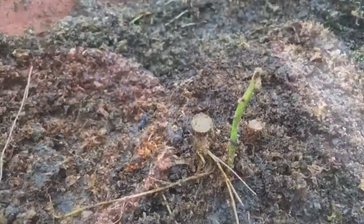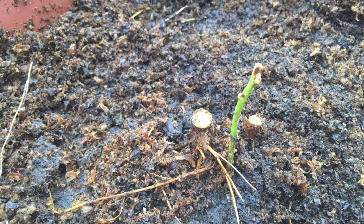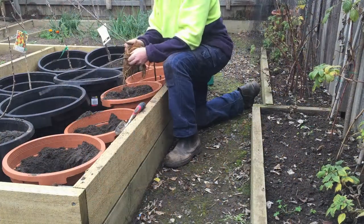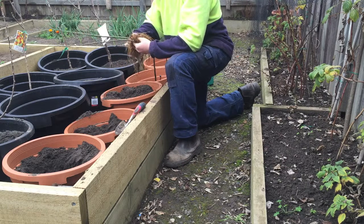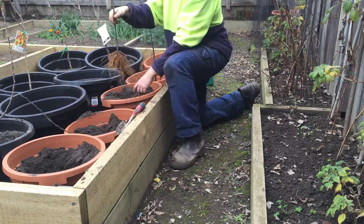Repeat the process for the second stooling bed. You are now left with the beginnings of next year's rootstock. In some cases it may or may not have already sent up new shoots. Your rootstock is now ready to use. You may decide to cut it down to about a foot high and graft an apple variety onto it straight away.